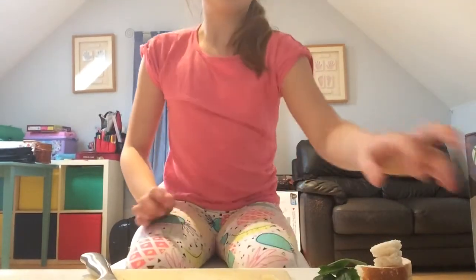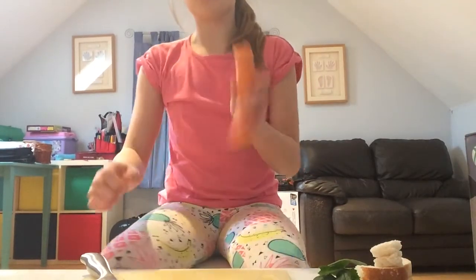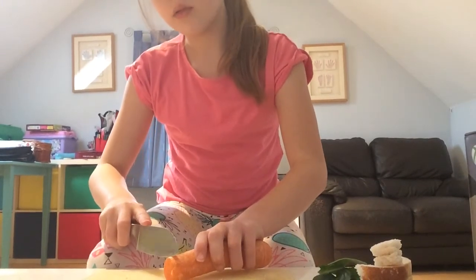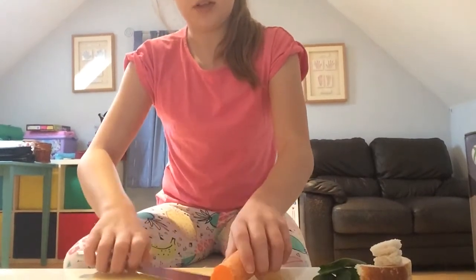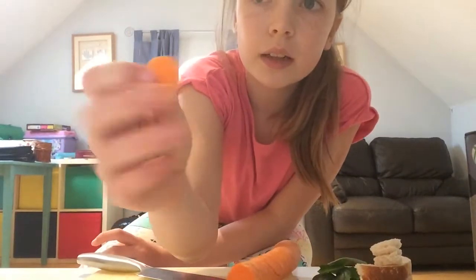Once your first vegetable is cut up, you need to get the second vegetable. Mine's a carrot. I'm just going to chop up a thin slice — really thin. So it's about this big and really quite thin.